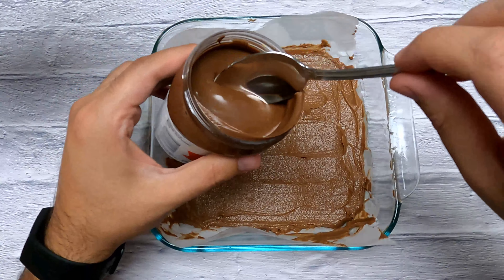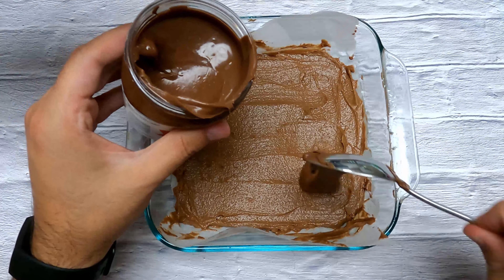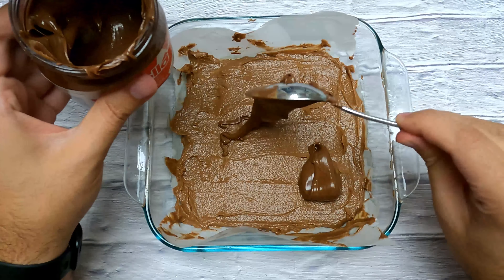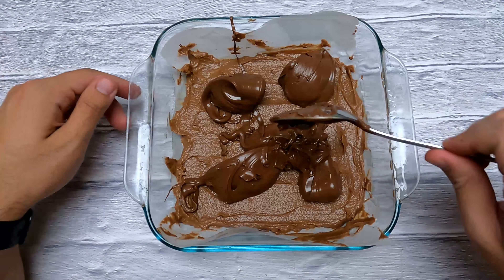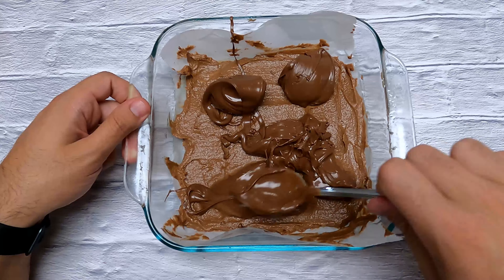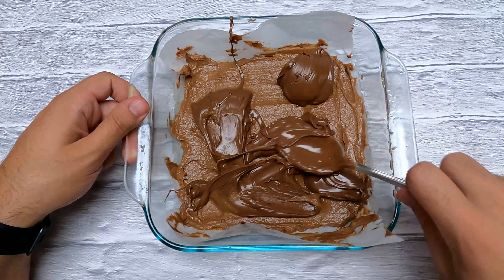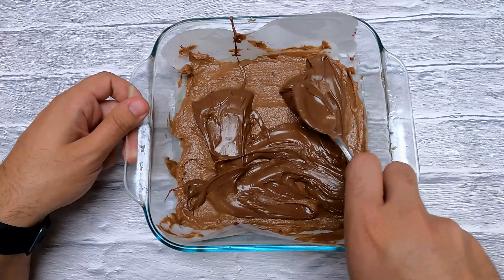We're gonna take Nutella and just dollop some on top like so, and keep going until we have a whole bunch of dollops. In total I used about 350 grams of Nutella, and then you're gonna want to spread it out evenly, making a layer of Nutella on top of the brownie mixture.